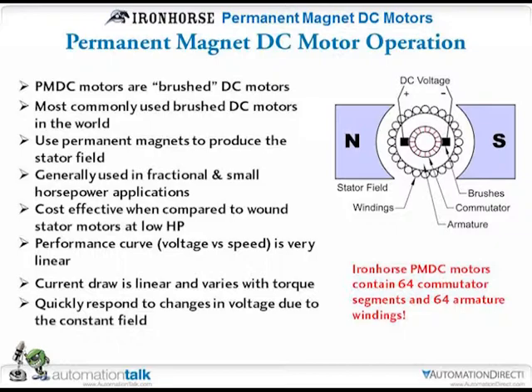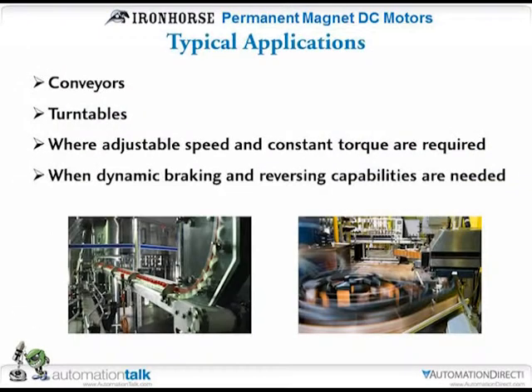That's important. The more windings built into the motor, the smoother operation you're going to get out of it — some manufacturers might use less. DC motors are used quite extensively on conveyors and turntables. It's usually where you need adjustable speed but want to maintain a constant torque.